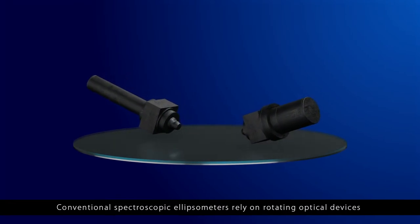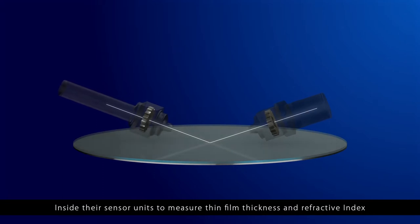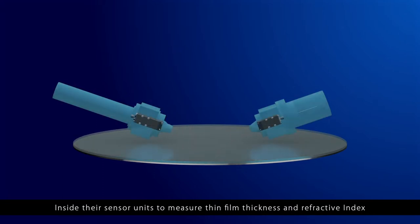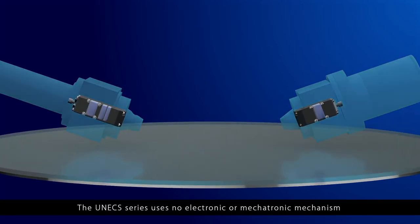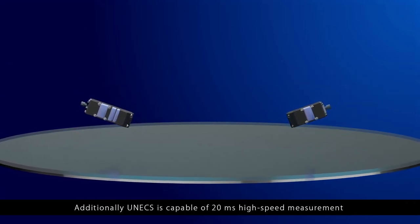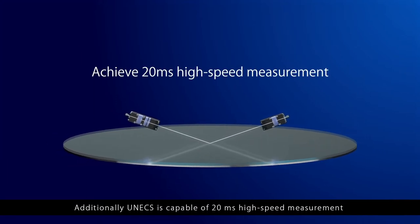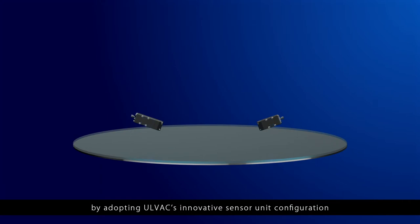Conventional spectroscopic ellipsometers rely on rotating optical devices inside their sensor units to measure thin film thickness and refractive index. The UNEX series uses no electronic or mechatronic mechanism, making them compact and maintenance-free. Additionally, UNEX is capable of 20 millisecond high-speed measurement by adopting AllVac's innovative sensor unit configuration, which uses fixed optical devices only.